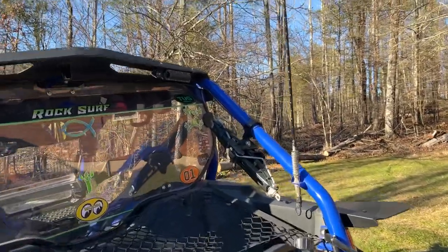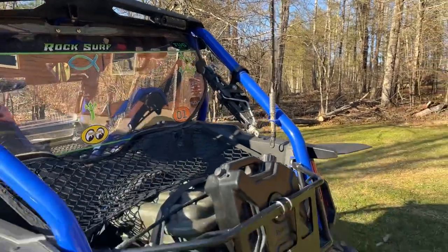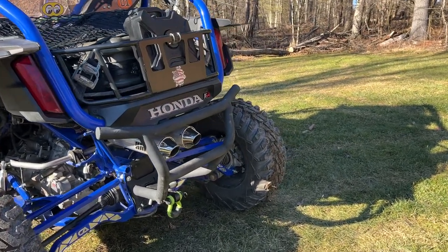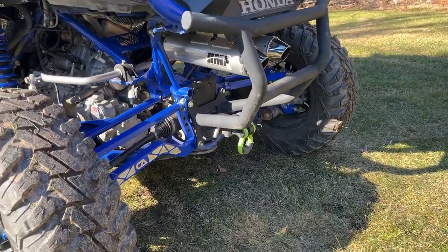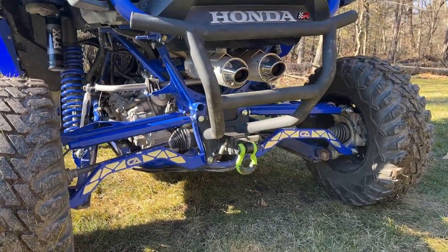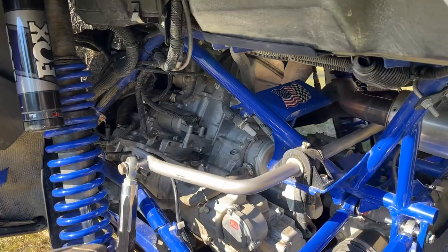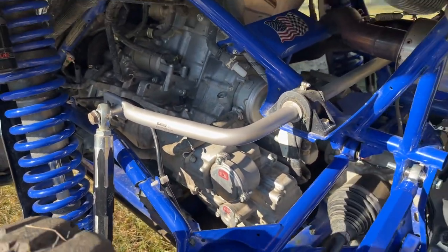We have the rear light pods that we keep covered for road riding. We have the rear bumper, the rear bed extender, and the rear D-ring where you can put a tow hitch. For suspension upgrades, we have the CA Technologies Radius Rods, the Eibach Sway Bar, and the Shock Therapy Sway Bar Links — all to help improve the ride.